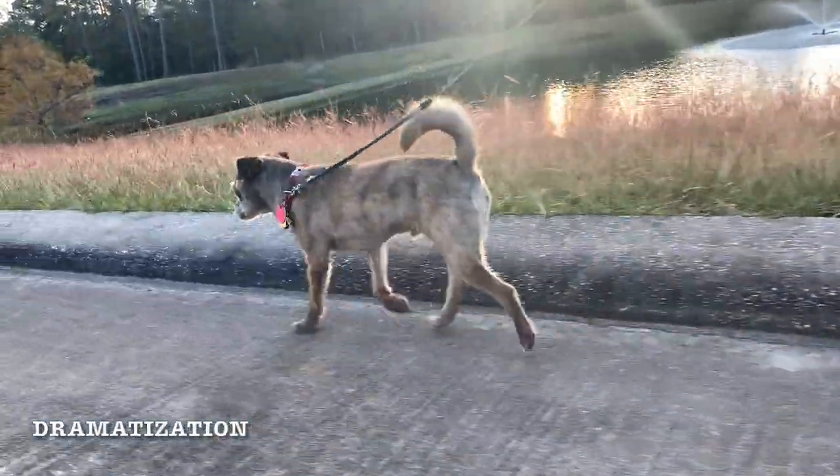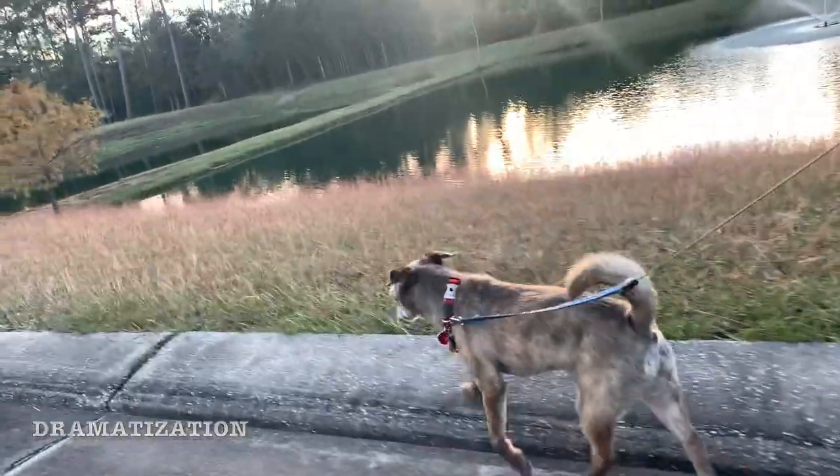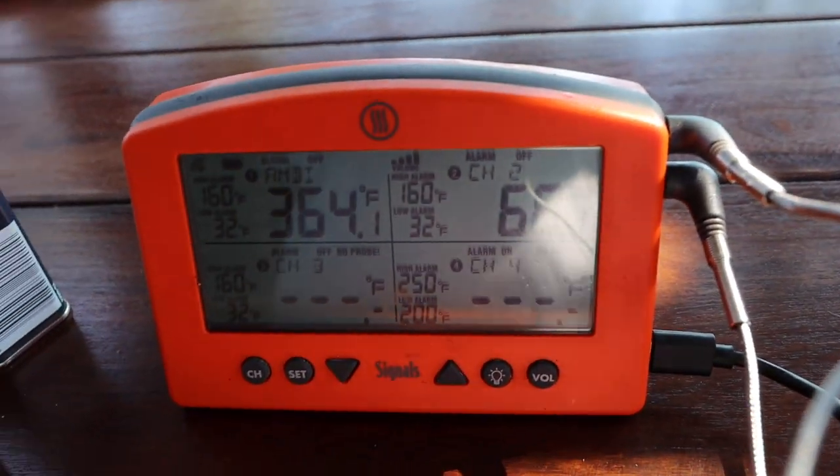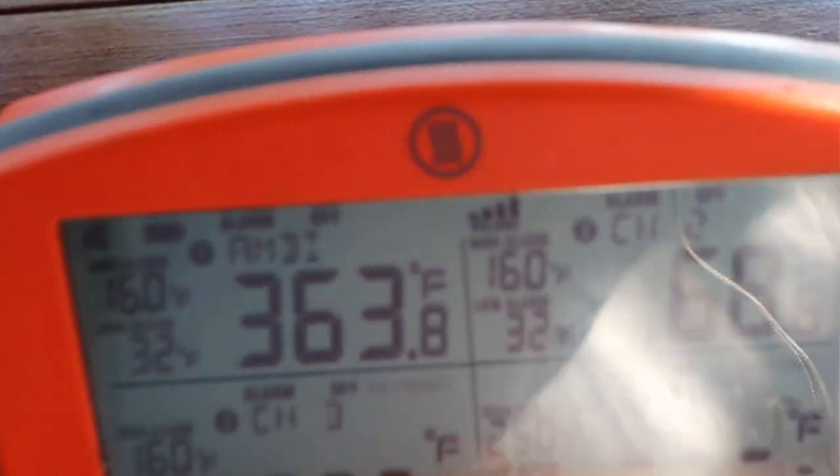At this point I'm feeling pretty confident. I have my ThermaWorks app monitoring the internal temperature of the ham and the ambient temperature of the Weber kettle, so I decided to take my dog for a walk. When I got back home about 20 minutes later, the temperature had shot up all the way to 363 degrees — which is way too hot.